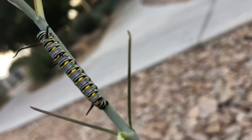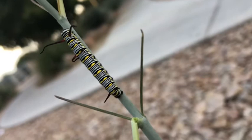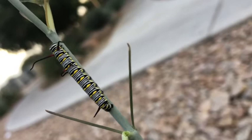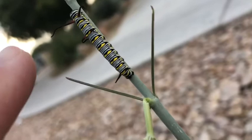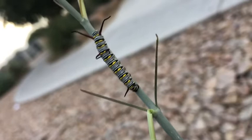It's a caterpillar! Now you might think — is this a monarch caterpillar? No, it is not. It's a very close relative though. This is called the queen. How can you tell it's a queen? It's got three pairs of antennae: some on the front, some on the back, and also some partway down from its head. That's what a queen looks like.